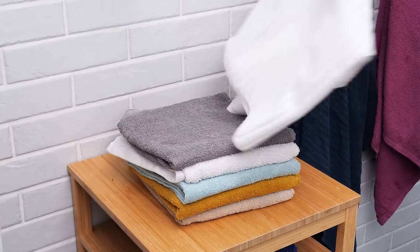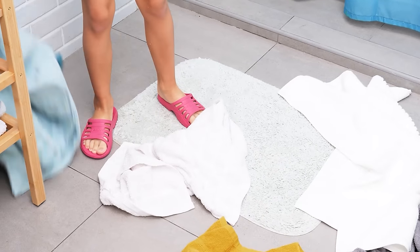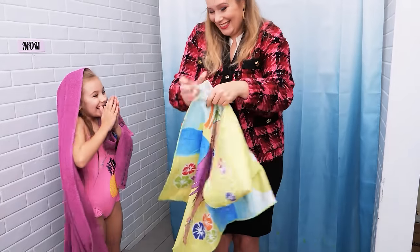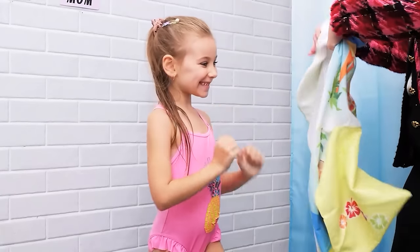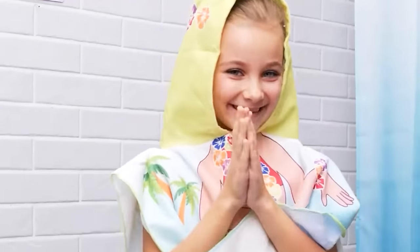Ooh, fresh towels! That's not the way to do it — you used all the fresh towels! Hmm, how about this? A comfy towel gown! Yay! I guess I have to wash all these again.